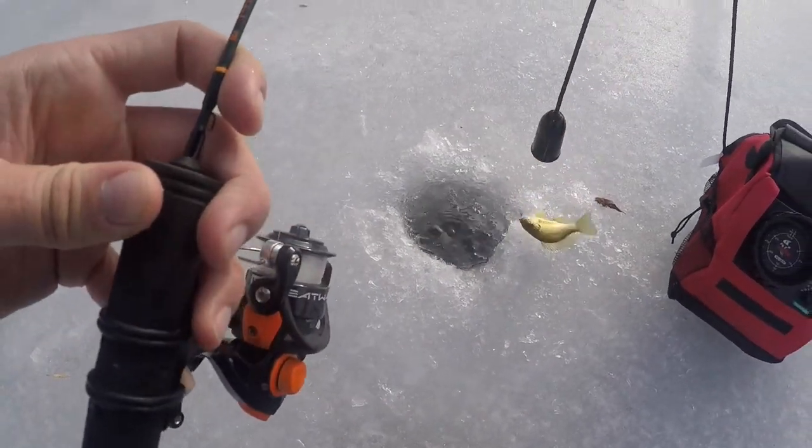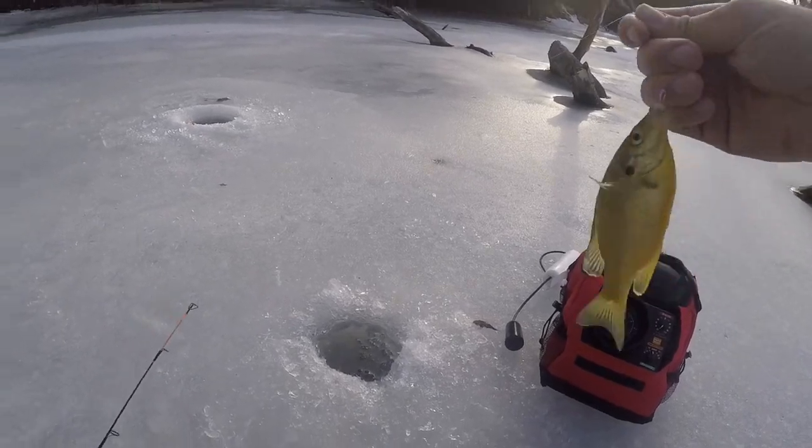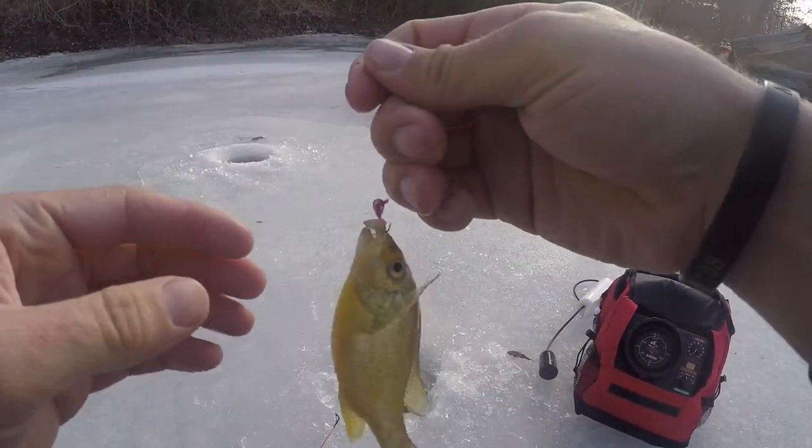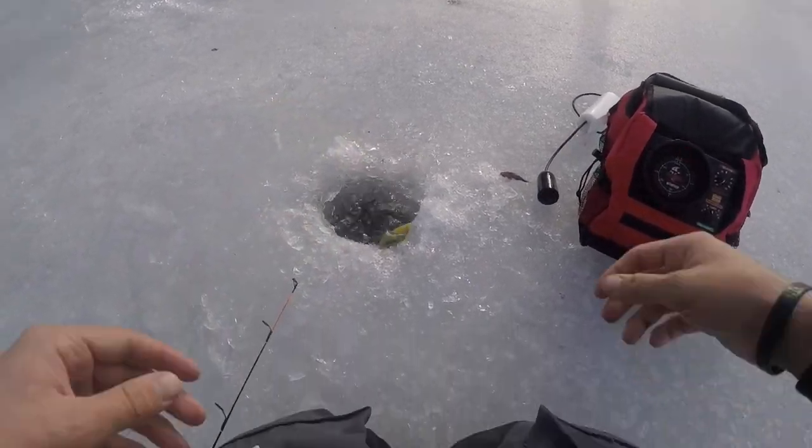Got one — yep, it was a gill. That is the smallest one I've ever seen. That is a tank right there — video worthy. It was up at like four feet. Go back to your home.